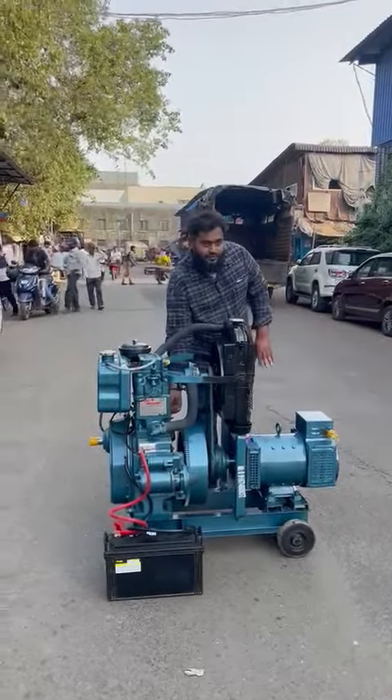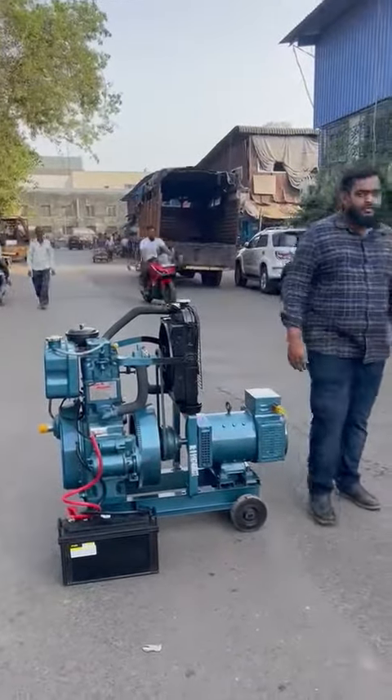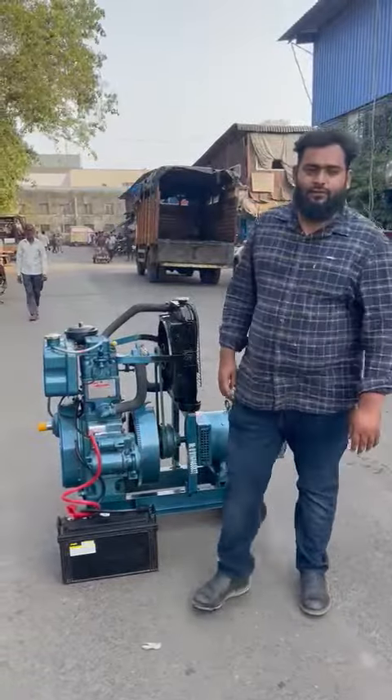So this is a three phase trolley mounted, noise version, diesel generator. Thanks a lot for watching. Thank you.